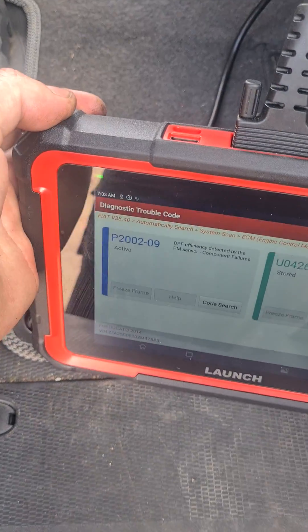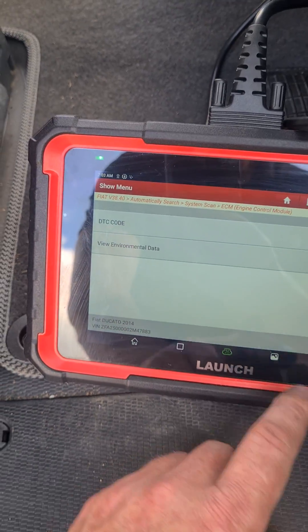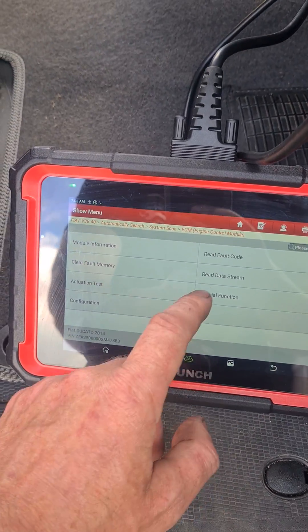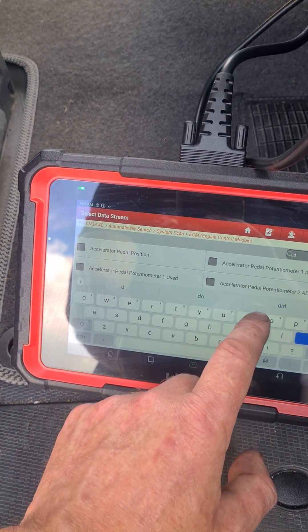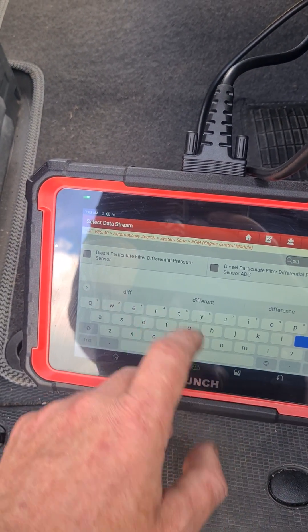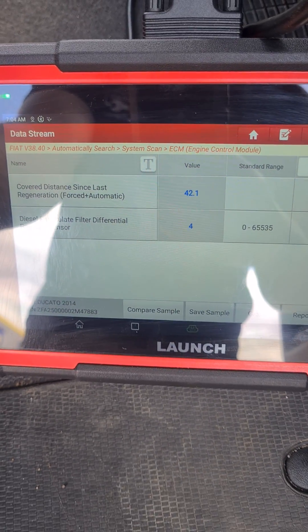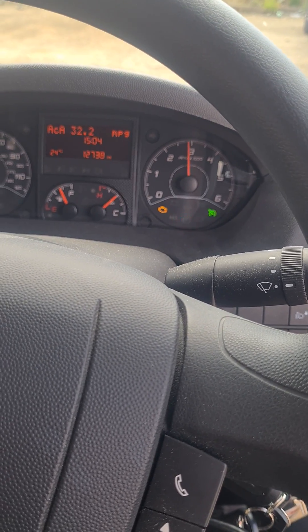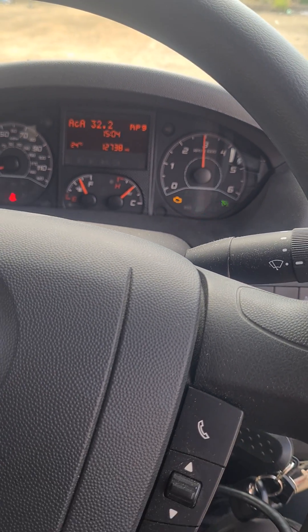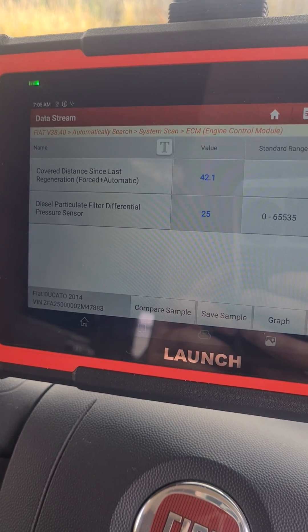This tool I'm using here is the Launch Pro Elite - I'll put the link in the description where you can buy this tool. DPF efficiency. If we go back from here and go to data stream, we're going to look at the differential pressure. Looking at that data there, it looks roughly okay - three or four millibars of pressure at idle, and at 3000 RPM we've got about 24-25 millibars of pressure.